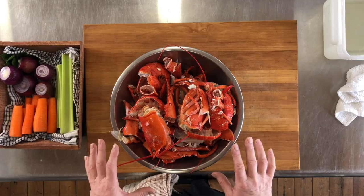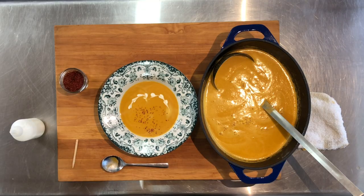Today I'm going to make lobster bisque. I like to get the whole lobsters because I want the shells — I'm going to use the shells to make a bisque. A bisque is a thin elegant soup that's made out of the shells and exoskeletons of seafood like shellfish and crustaceans.